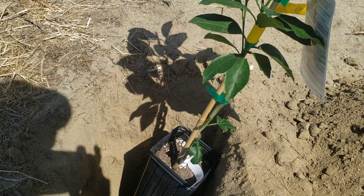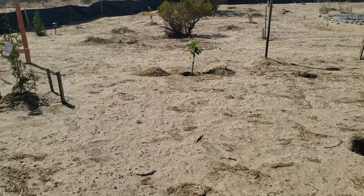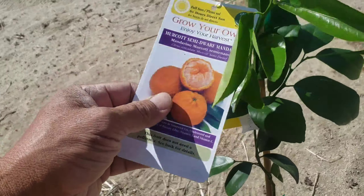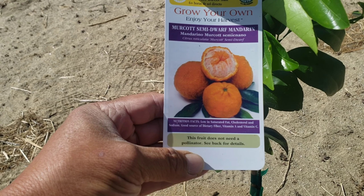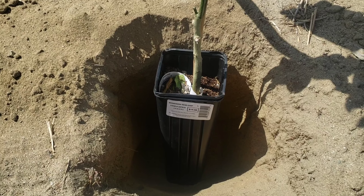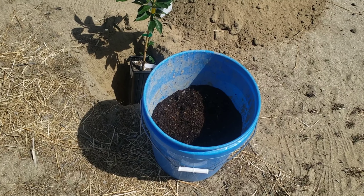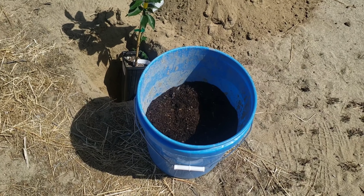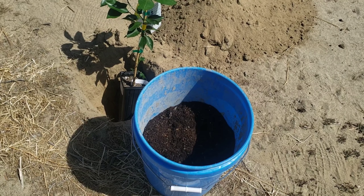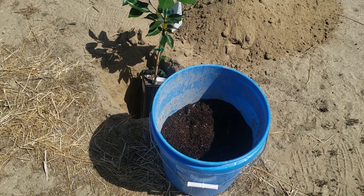So I'm going to get some soil and some fertilizer and put it in here. I mixed some garden soil, potting soil, steer manure, and some used coffee grounds that we got at Starbucks — thank you, Starbucks. We're going to go ahead and fill this up and mix it. It's going to be good for the citrus because they love acidic soil.